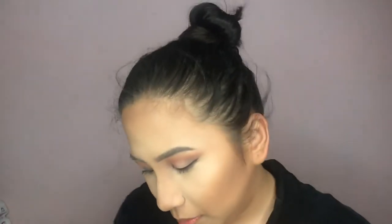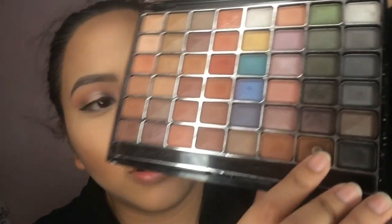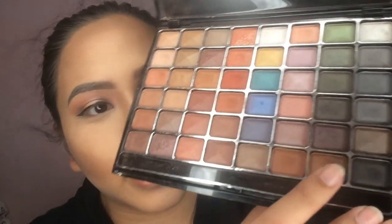Now I'll brush off the powder from my under eyes. Then I'll finish up the eye look on the other eye — mixing the black and brown shades together and applying them to the other eye as well.